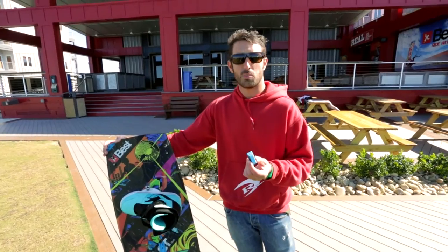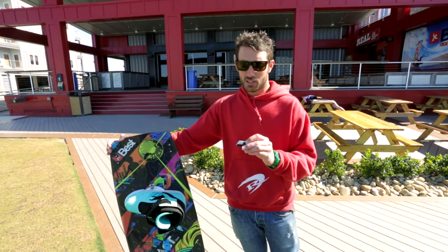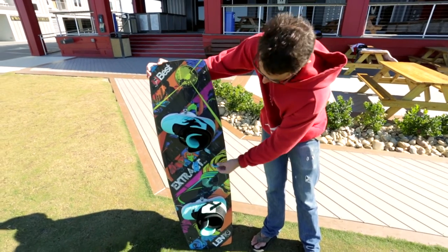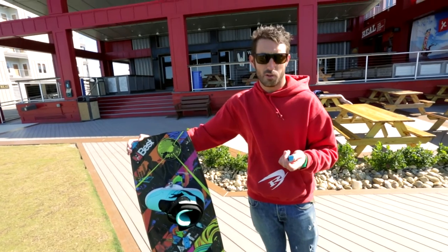The Woo is a really simple device. It can get wet. You can put it on your board — basically what we have is a mount on your board here, and the Woo just slides right into that mount really easily. No tools needed to get it on or off your board.